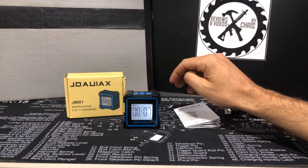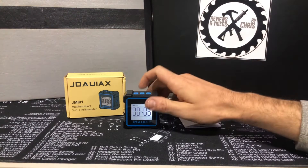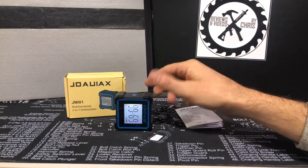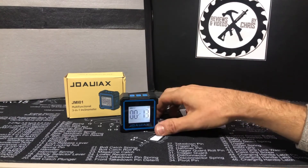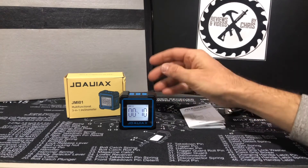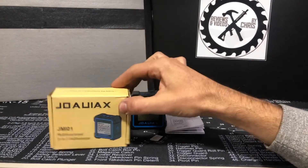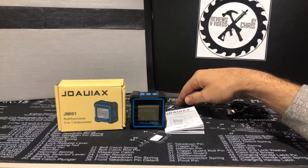It automatically turns off on its own after five minutes, so if you forget, it handles it. Otherwise, just long-press to turn it off. It goes to error if you hold it all out of whack, but if you flip it upside down it corrects itself, so it's easy to read from any orientation. The magnet feature is really cool, the added laser feature is great, and the built-in rechargeable battery means you'll never have to worry about changing batteries. Definitely worth checking out — the JOAUIAX JMI-01 multifunction 3-in-1 inclinometer.